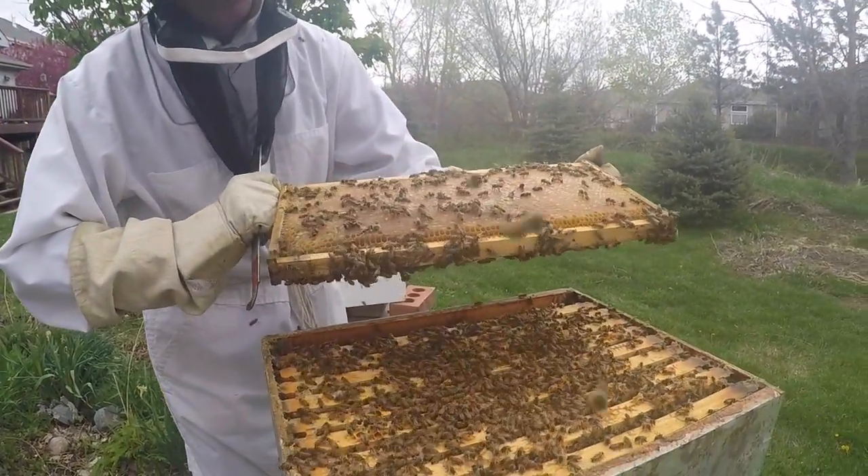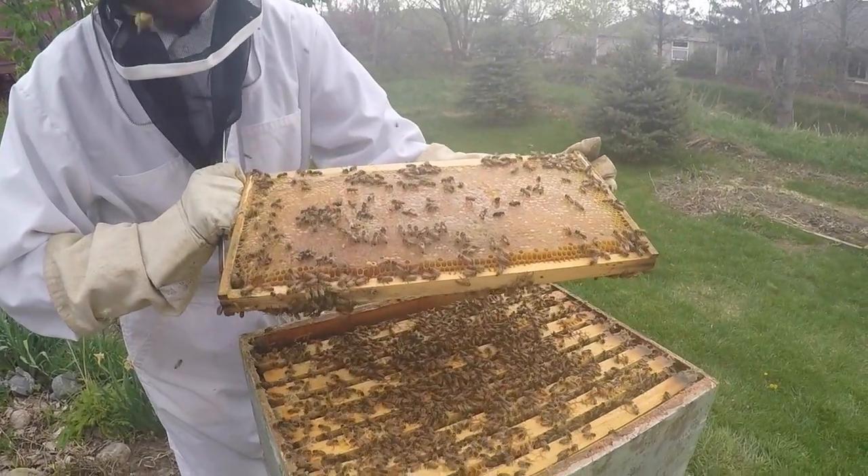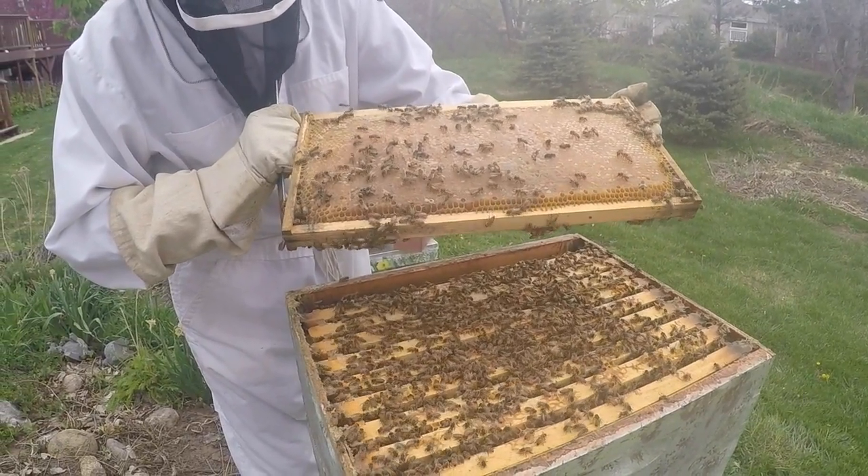They will build comb that extends beyond the frame and into the next frame, so when you try to pull it out it kind of rips it apart. There we go — there's one. Look, that is just jam-packed full of honey. That's all honey, so these are not starving bees.